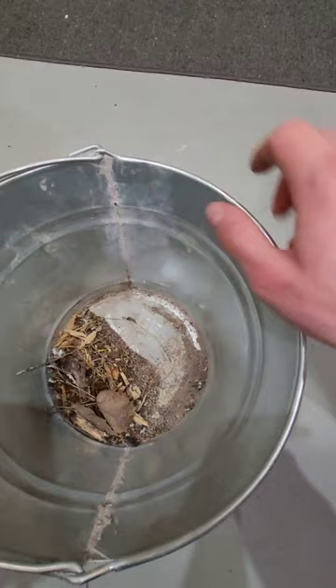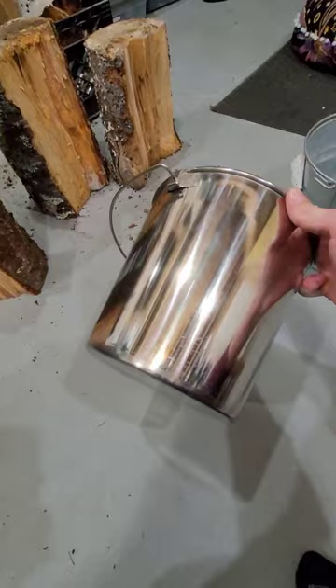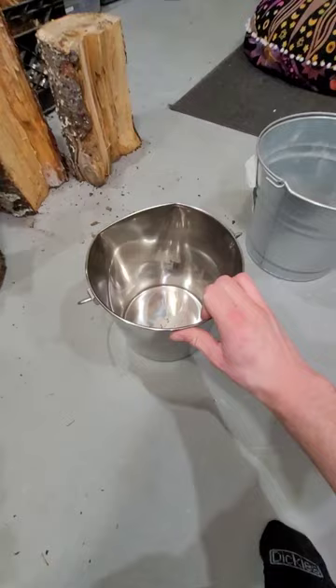So I bought this seamless stainless steel bucket at the pet store today. Don't know what the pet store uses it for, but this thing will be perfect. It's a little bit smaller and a couple dollars more, but this will be around for a lot longer. Very heavy duty construction.